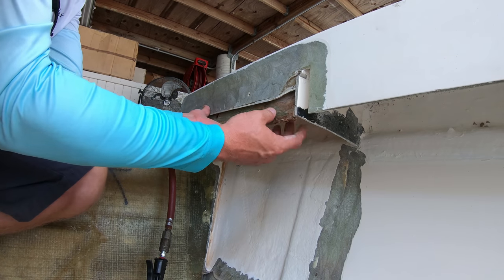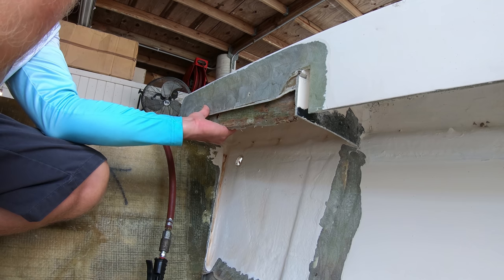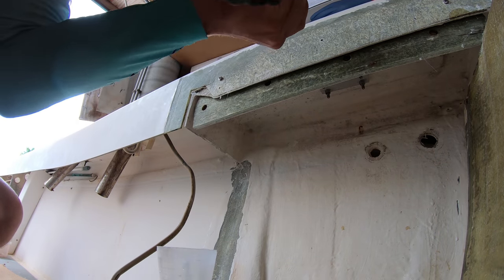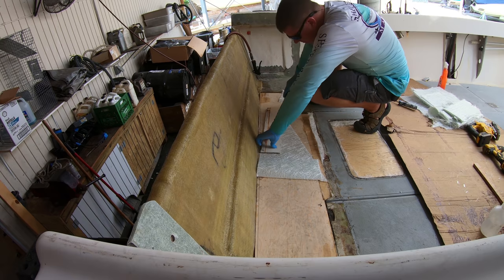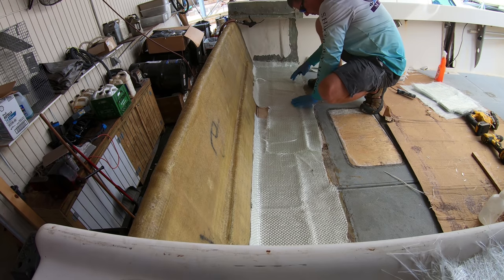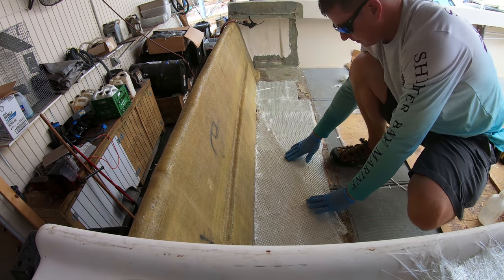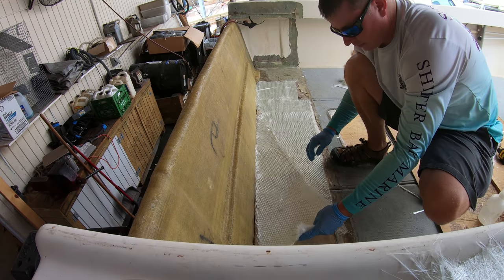The next day, we started out by taking smaller pieces of glass from our transom cutout and we will use these as backing pieces to straighten out the sides of the gunnels. We just cut those down to fit into the sections and screwed them into place. Now we can start cutting up pieces of mat and woven to go over both the sides and the floor. We'll cut a piece of woven to fit across the floor which we want to tab up a little bit onto the gunnels and the transom. We'll also cut a piece of woven that will fit down into the floor section to bring it up to the same level as the existing glass and to add some more strength to the new floor piece.